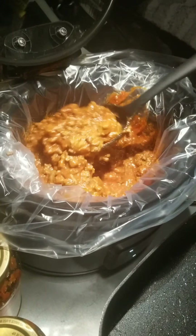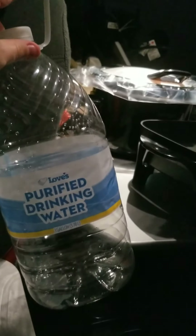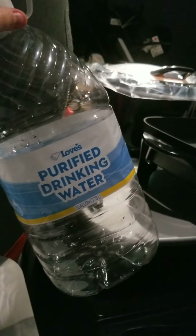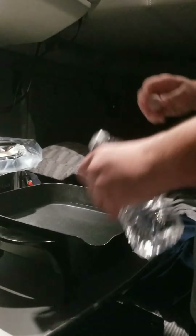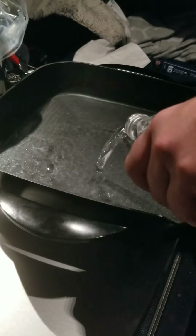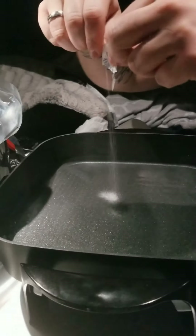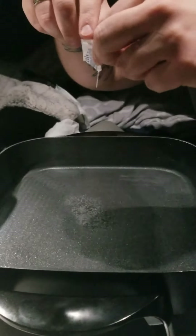Spaghetti meat. Get yourself a big old gallon jug of water to put in the pan. We ran out, so we had to use some of our bottled water, but we got another pack under the truck so we're good. We got some salt packets out of Loves.